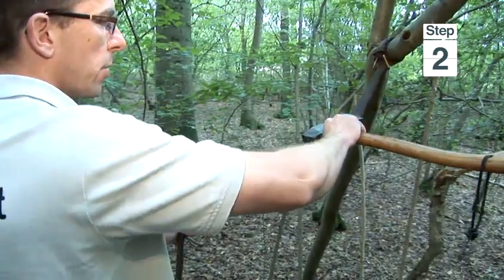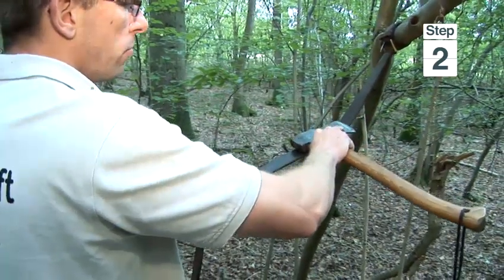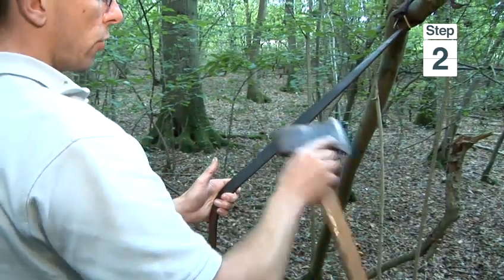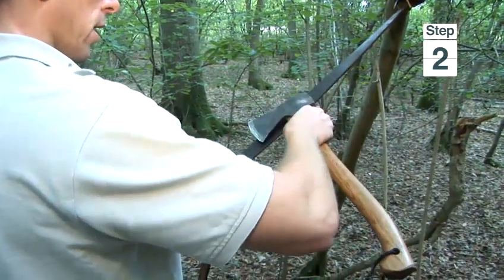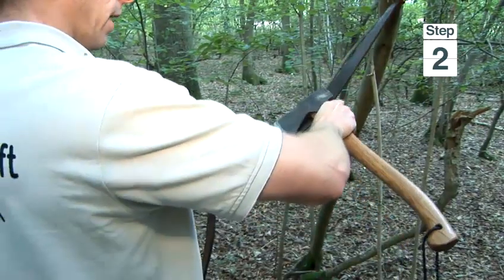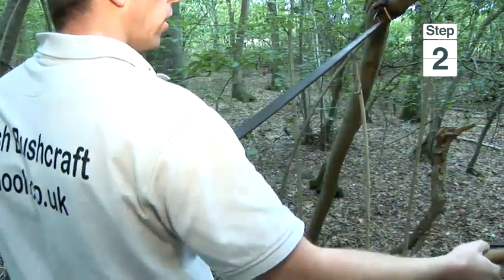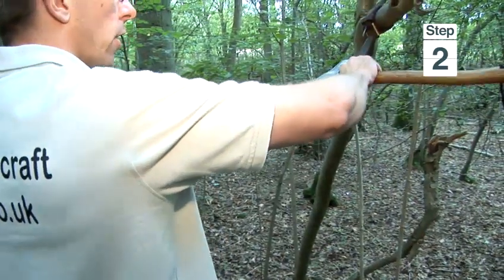As I pull towards me, I'm going to make sure that I roll the axe around in my hand slightly so that I get all of the cutting edge. Once I've stropped towards me, I then turn the axe over and go away from me again, rolling the head around like this so I get all of the cutting edge, and then just alternate the sides.